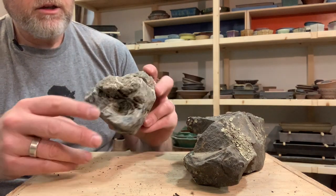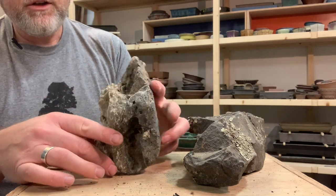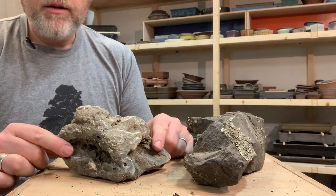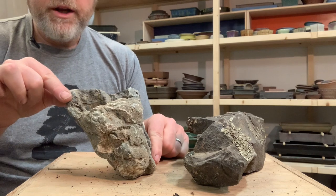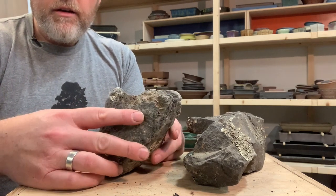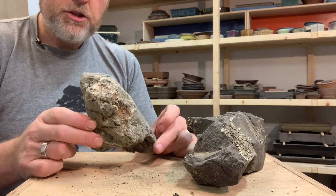This one is also from a creek and you can see it has more of these pockets. This kind of interest is stuff I really find useful in creating root over rock bonsai and even rock plantings. We can think about the orientation — there's a flat side here on the bottom. We could orient it like this, or we could turn it up and make it oriented like that so that you can see these openings on the sides. You want to think about what this is going to look like as part of your composition, part of the trunk of your tree in the finished composition.